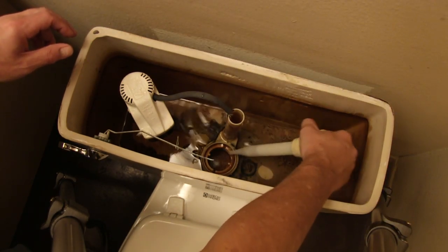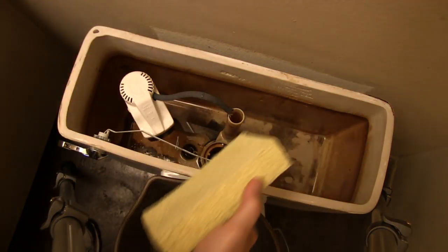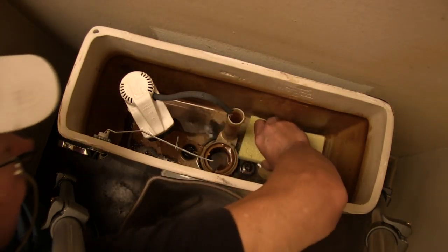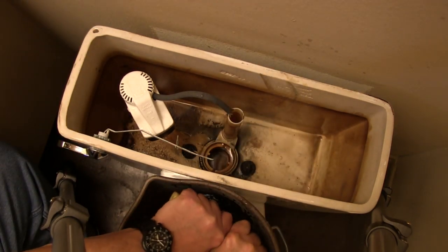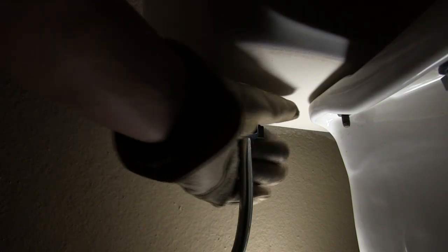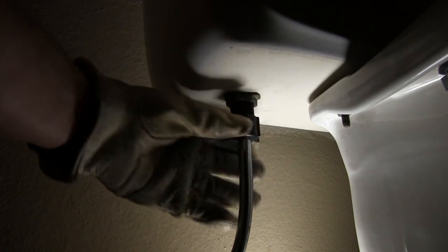I wouldn't mention this step to your guests next Thanksgiving. A sponge comes in handy for getting the last bit of water out of the tank. Once the tank is dry, unscrew the nut on the water supply line under the bottom of the tank.